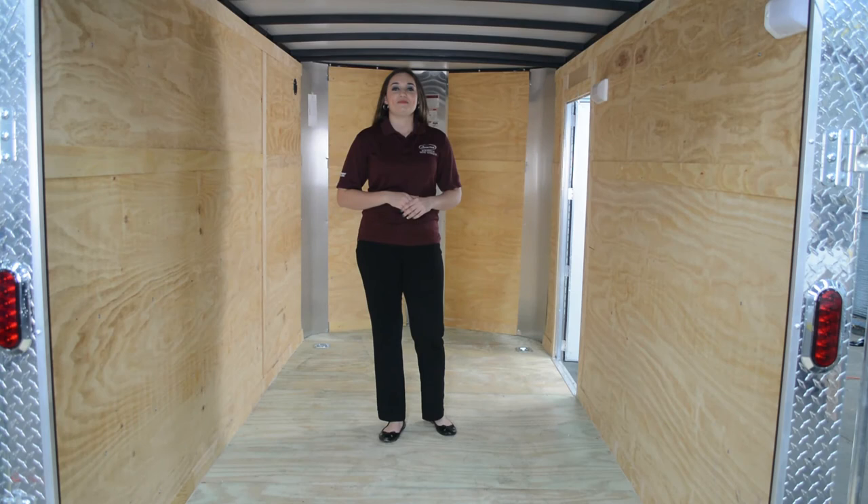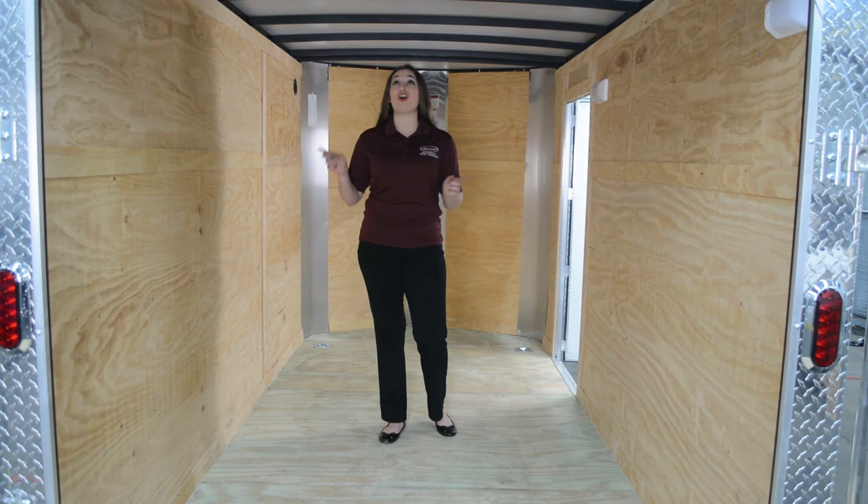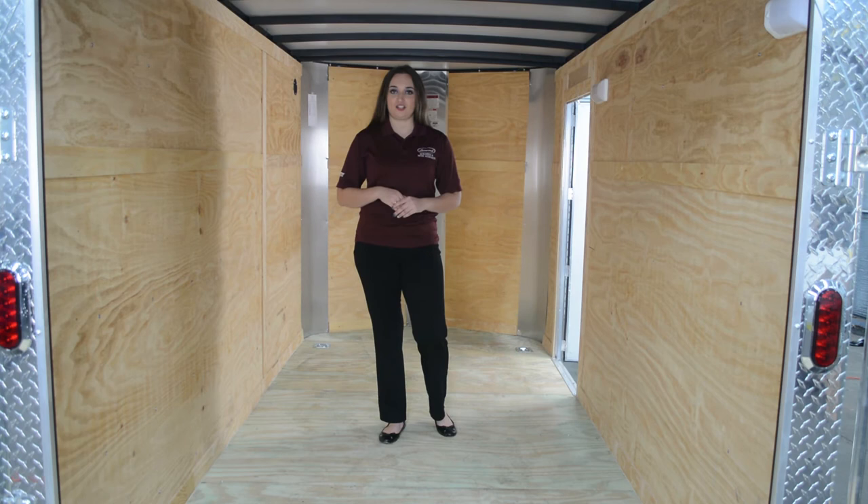This enclosed cargo trailer features a complete steel frame from the floor, walls, and ceiling, with the ceiling being 24 inches on center and the walls being 16 inches on center. The floor and paneling is made out of treated lumber. This floor also features four inset D-rings mounted in each corner of the trailer. The walls have two lights and a 36-inch door.